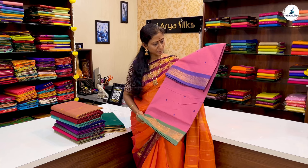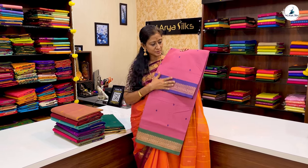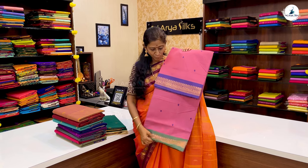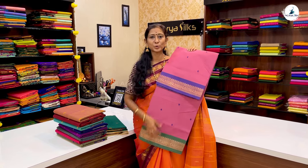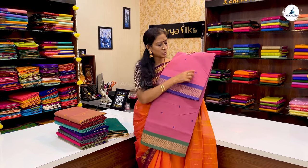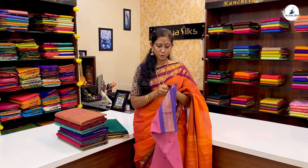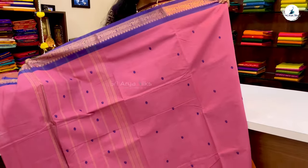The next saree is a Ganga Jumna pattern in light pink. There are two sides — violet and green borders. There are chakra and peacock designs throughout the body with threads. The price of the saree is ₹1,400.